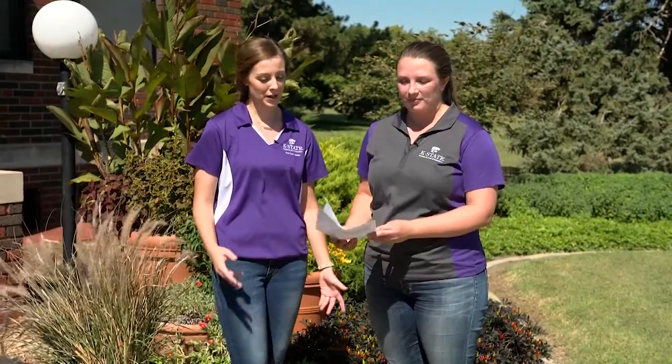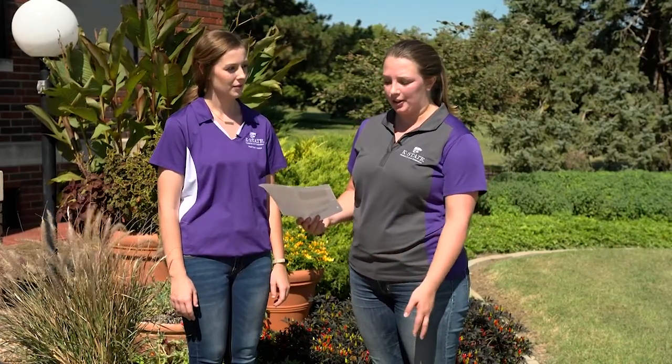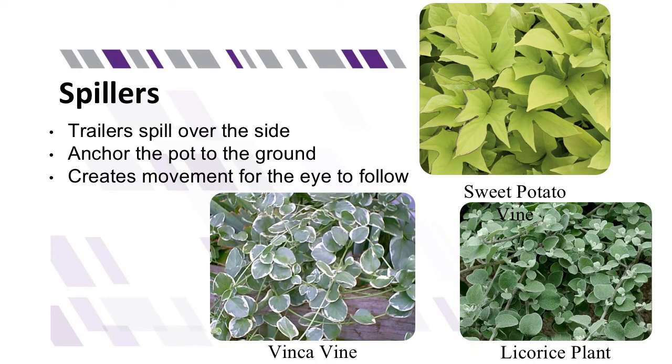The next plants are our fillers. These are often mounding plants that really fill out the pot, so feel free to use a bunch of them. They should be about two-thirds the height of your main focal point. Some great examples for fall are coleus, pentas, and ornamental peppers. Then lastly, your spiller plants draw the eye down to the ground and provide variety and texture in your pot. Some examples of spiller plants are sweet potato vine, vinca vine, and the licorice plant.